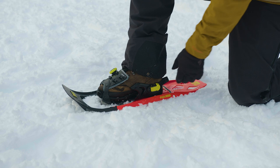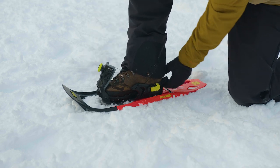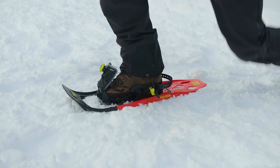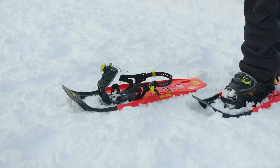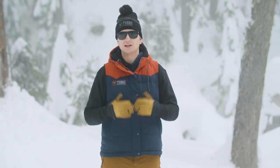To get out of the snowshoe, you're going to pop the dial, pull up on the tongue, grab the heel strap, pull it forward to get a little looser, and you can step out of the snowshoe. We hope you enjoy our snowshoes as much as we do, and we'll see you on the trails.